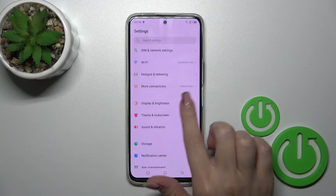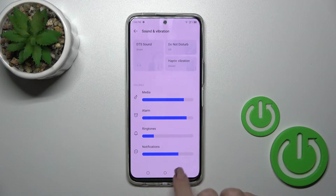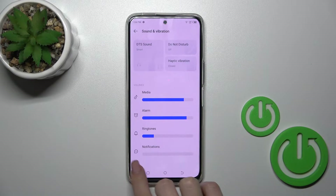First, open the Settings and then tap on Sounds and Vibration. For the notifications sound, you should hold and slide the notifications volume panel to the left side with your finger.